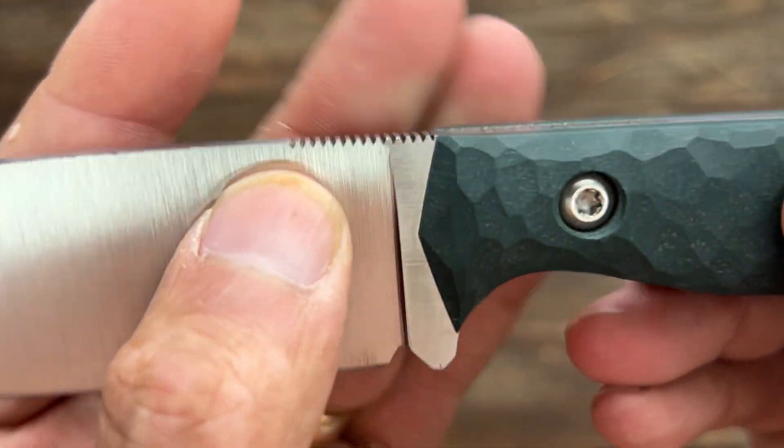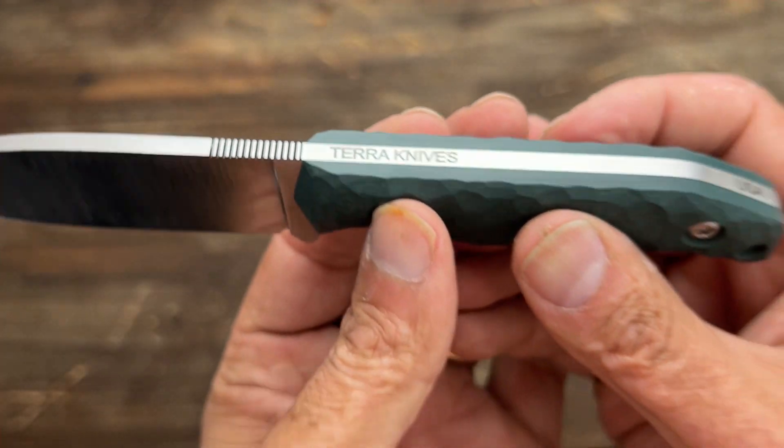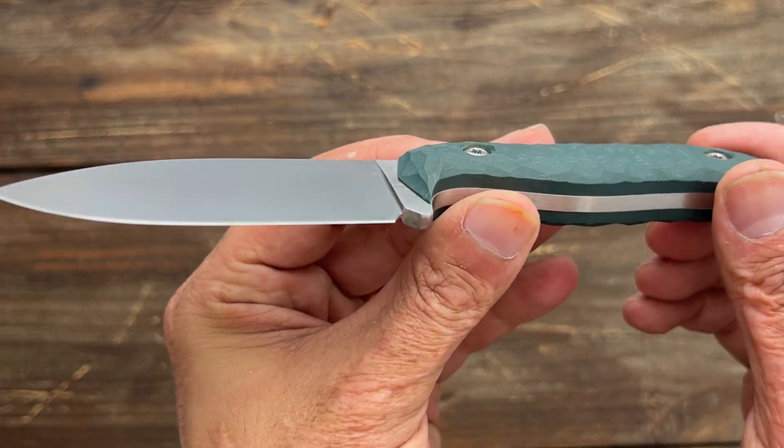The jimping — outstanding. Look at that fine cut jimping, perfectly done. It's got Terra Knives engraved on the top and USA down here. Very very cool.